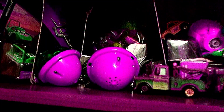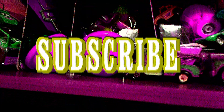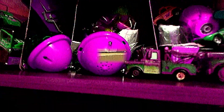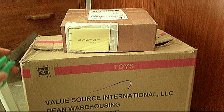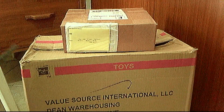Before I start with this video, please do not forget to like this video, subscribe to my YouTube channel, and turn on the notification bell. Hi guys, I'm making an unboxing video about these two packages that arrived here.